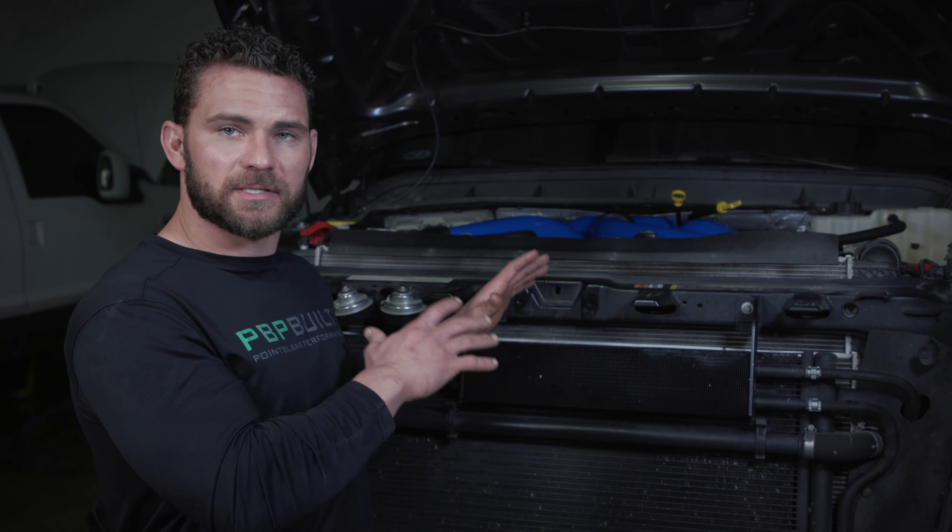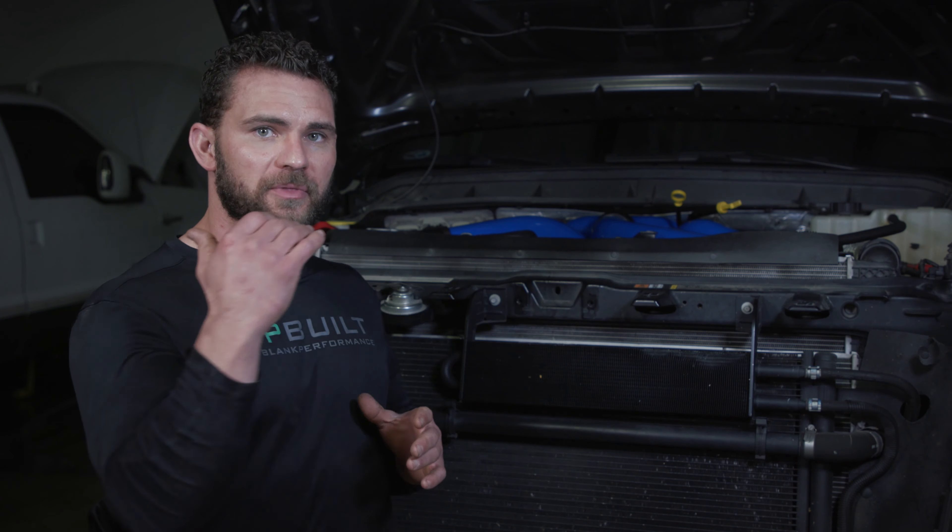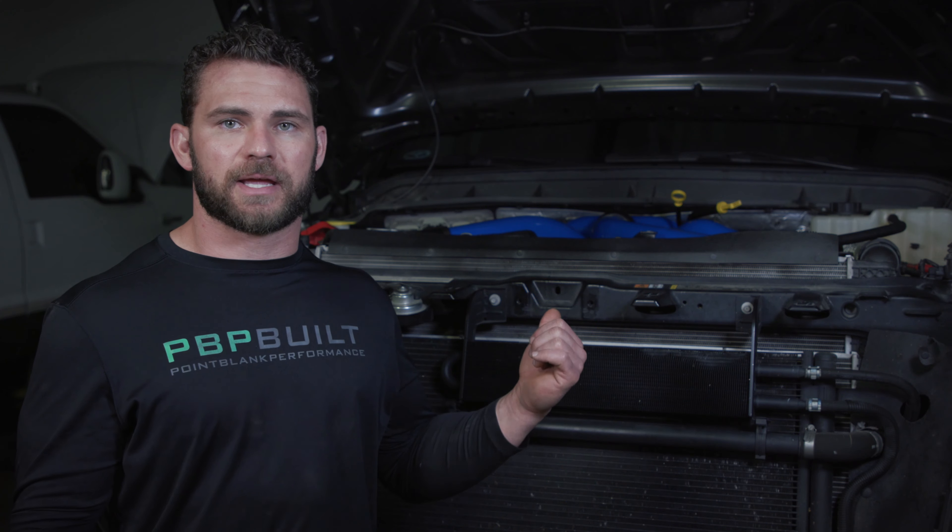Pusher Intakes just released this kit, so we got one and installed it. Starting with the cold air intake — stainless steel product, brand new, bigger, running all the way from the filter to the turbocharger.